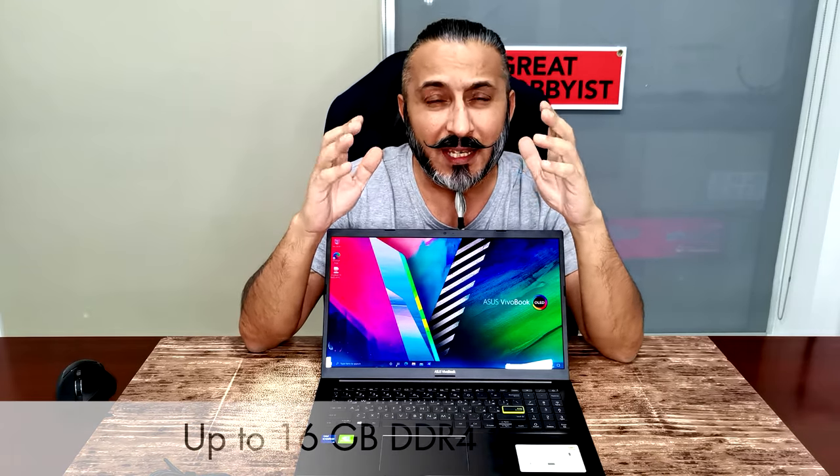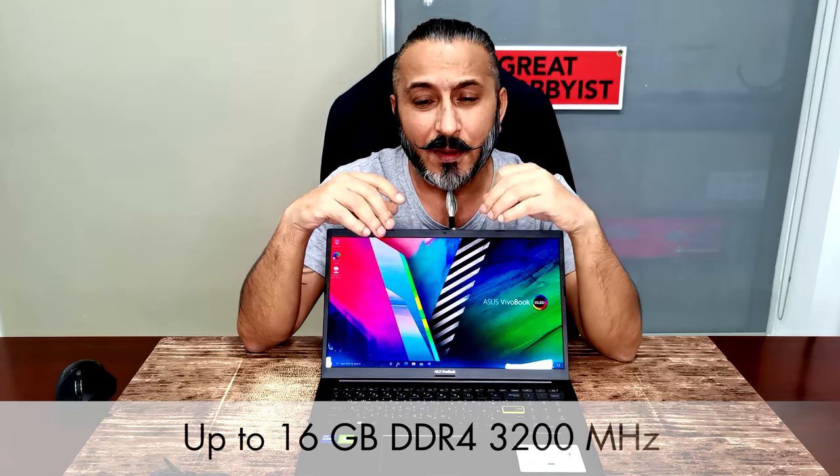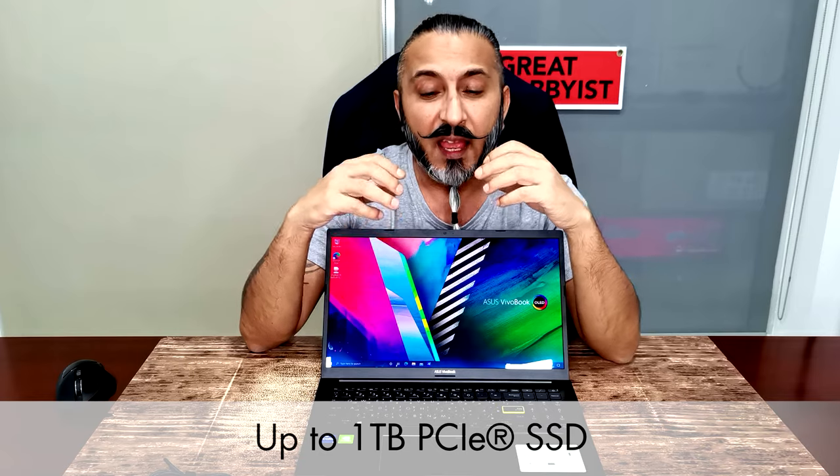That kind of CPU and graphics card needs a great deal of RAM — it has options of up to 16GB. It also has up to 1TB of PCIe SSD and an additional slot for a 2.5-inch SATA 6Gbps drive so you can expand storage in the future. You can go up to 2TB of PCIe SSD as well. The fingerprint scanner, as we saw, is right on the touchpad itself.